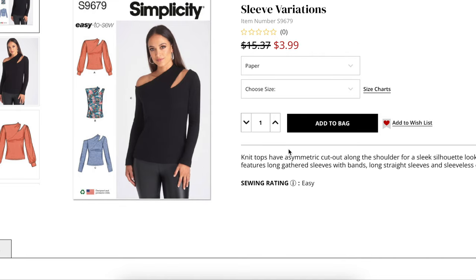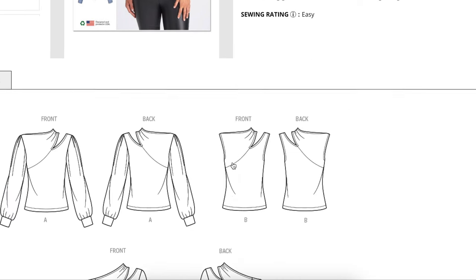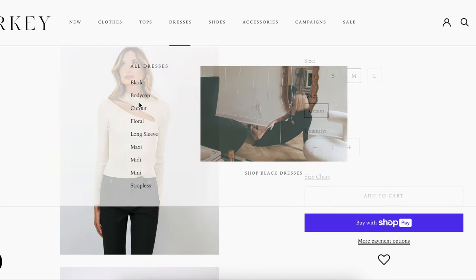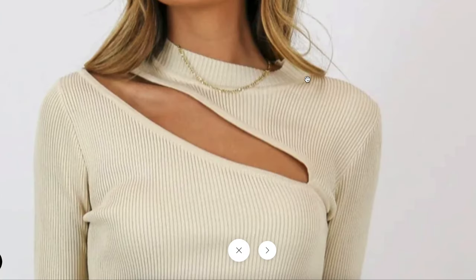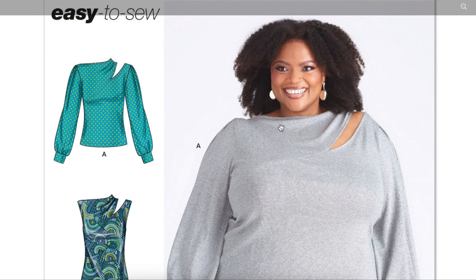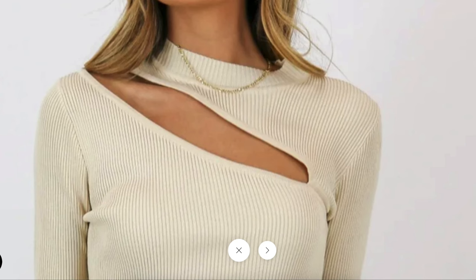These are described as asymmetric cutout along the shoulder for a sleek silhouette look. The top features long gathered sleeves with bands, long straight sleeves, and sleeveless options. Here are the line drawings — this area is where you would color block. You'd do one section in one color or sheen or print, and the other section in a different one. This version has a little mock neck added on, and I think that's an interesting touch. You could easily add that kind of band to any of these versions — instead of just a regular hem, adding that little mock neck band gives it something that looks a bit more elevated.